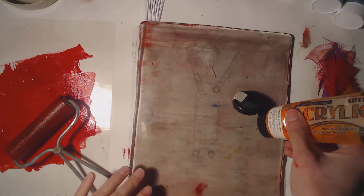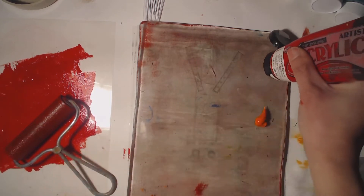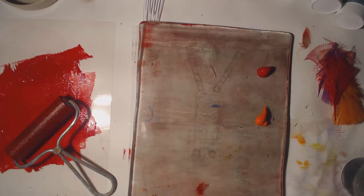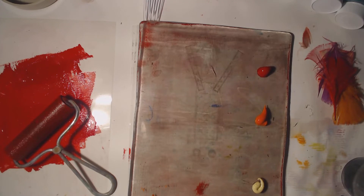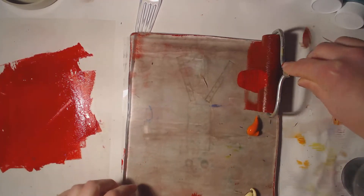I'm going to put a dab of acrylic paint on. I'm going to use three different colors, but you can use one color or two colors. Be careful what colors you choose, though, because you want to make sure that they go together.